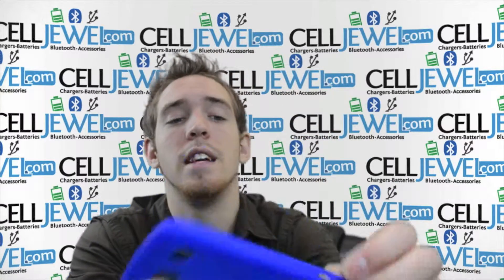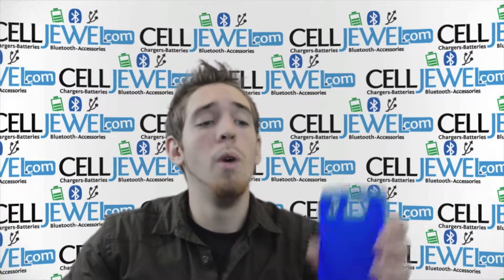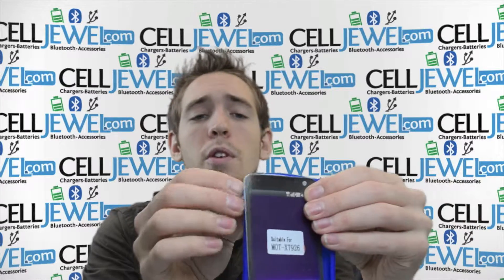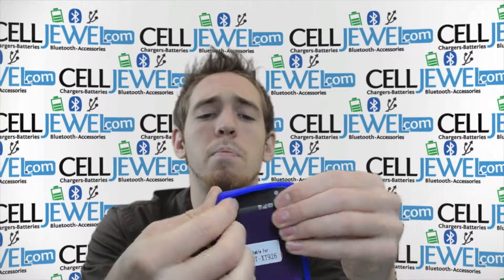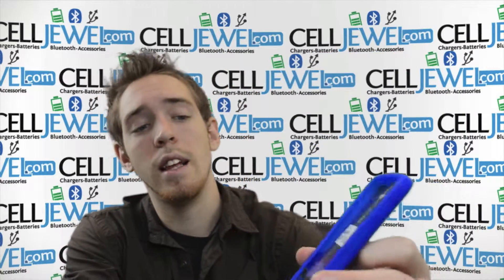It's got button control access on the side and it's got an opening on this side so you can still plug it in and charge it just like normal. When you're putting your phone in, you just want to wrap the rubber casing around your phone. You can grab each corner and just kind of pull it around until it fits in there nice and snug, and it'll look nice and neat like this.